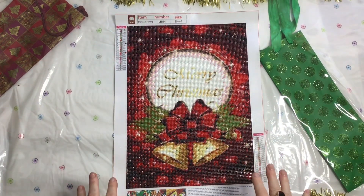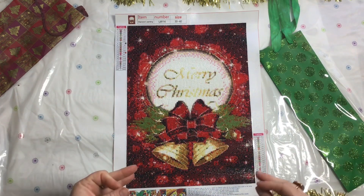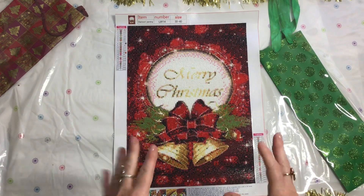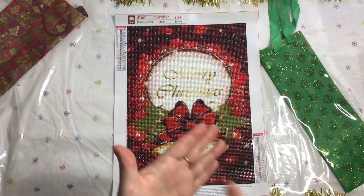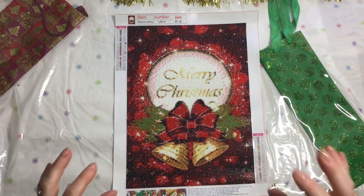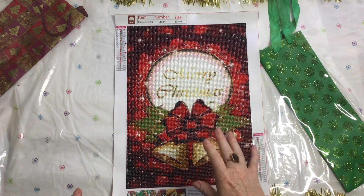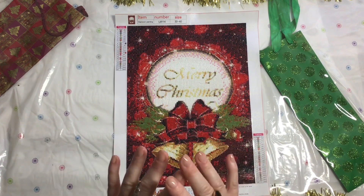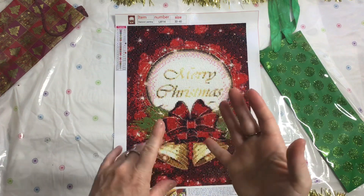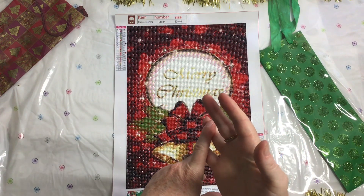This diamond painting has 22 colors in it and a lot of confetti work. I really wanted to get stuck into it because Christmas is literally around the corner. It's been so busy and this has taken me way too long to get finished, but it has been a really good project to work on. I haven't really had any issues, to be honest.